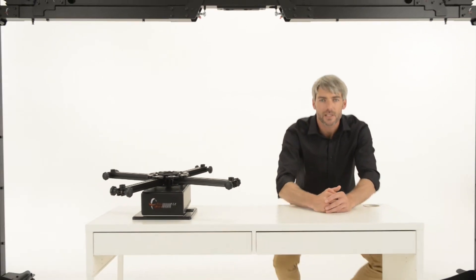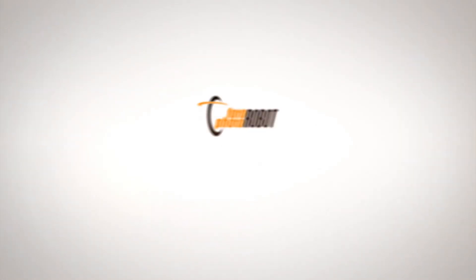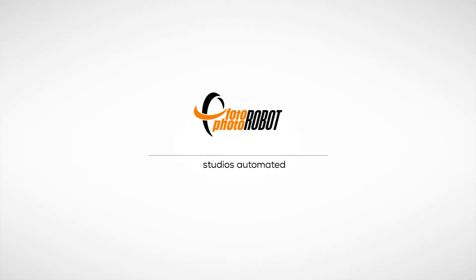With the Cube's versatility, 360-degree product photography has never been easier. Photorobot. Studios Automated.